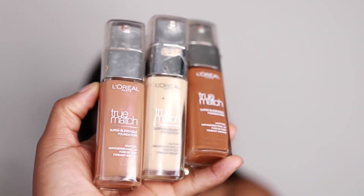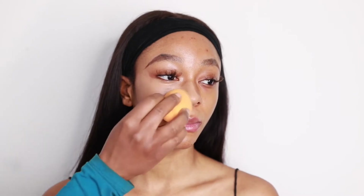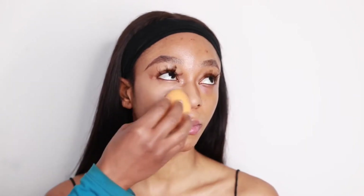The moisturizer has just melted into the skin, so I'm going to move to foundation. I'm going to use the L'Oreal True Match — I'm doing a cocktail of 8C, 2W, and N9. I'm going to be using a Real Techniques sponge — it's damp — and I'm just going to dab and tap it in. I love using a damp sponge because it's just so soft and it helps the product melt together. Look at how flawless our skin is looking!